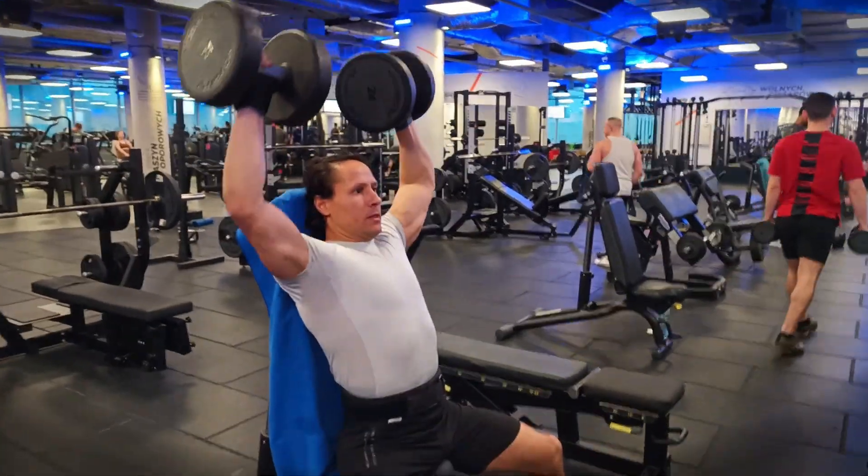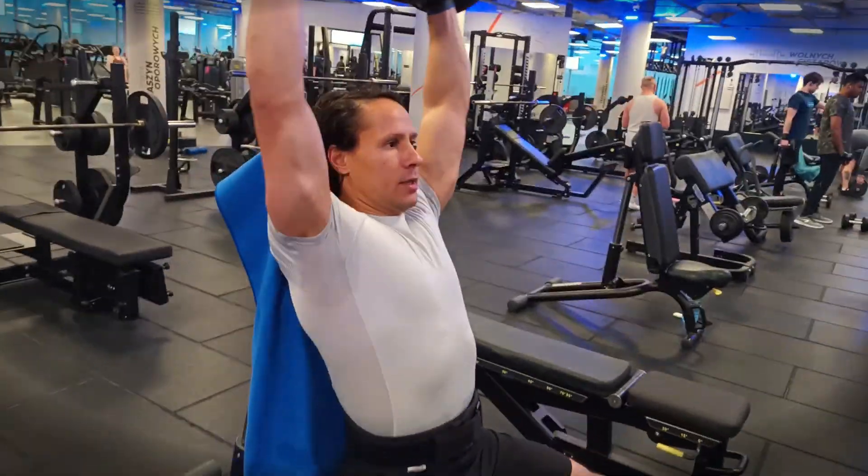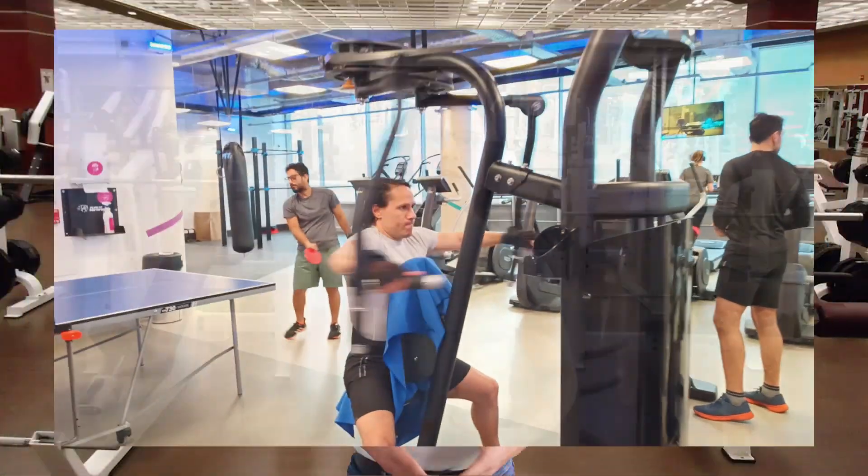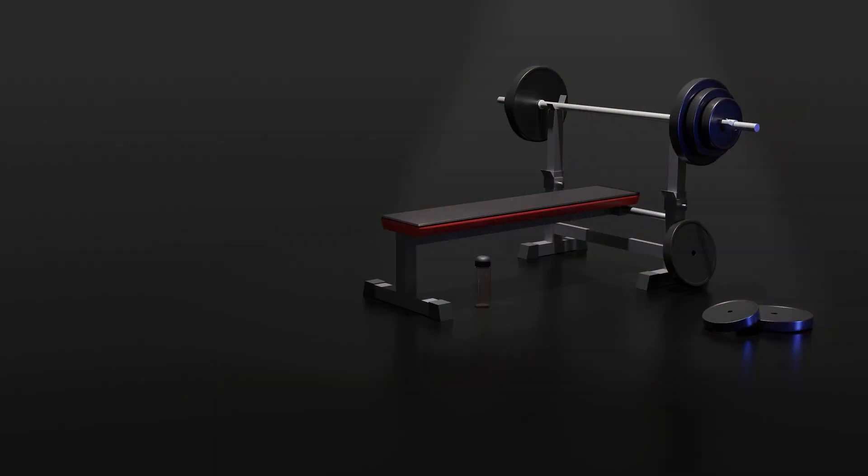Hey gym lovers, how many times when you are at the gym have you heard that using free equipment to lift weights is better and helps you grow muscle, while another opinion says machines are much better? Let's have a look together at that topic to see which is better and when you would like to use one over another.